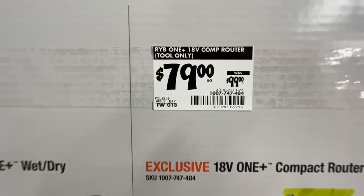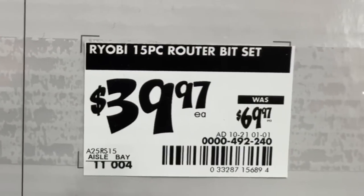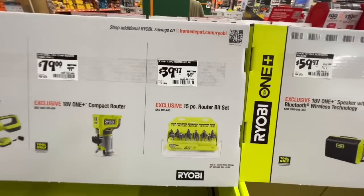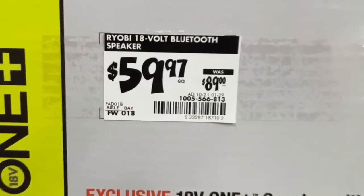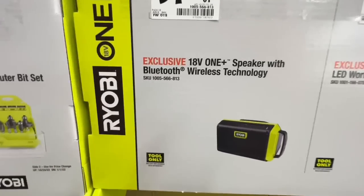$39.97, down from $69.97, on a 15-piece router bit set from Ryobi. $59.97, down from $89 — a $30 drop — on a great Bluetooth speaker. Or a hybrid 20-watt LED work light for the same $59.97 drop.